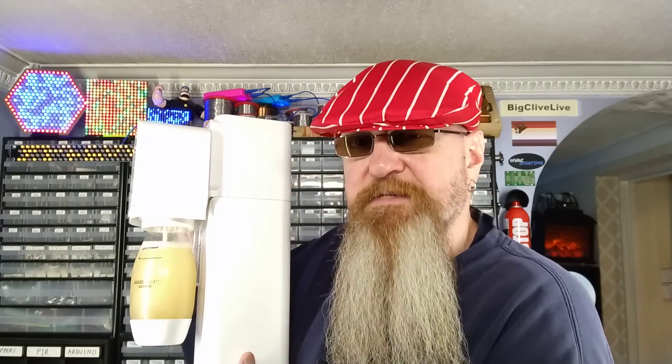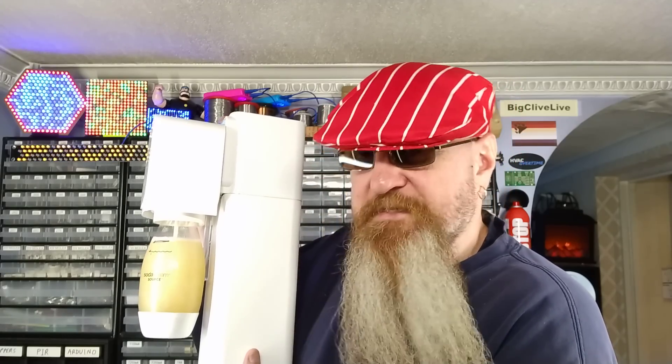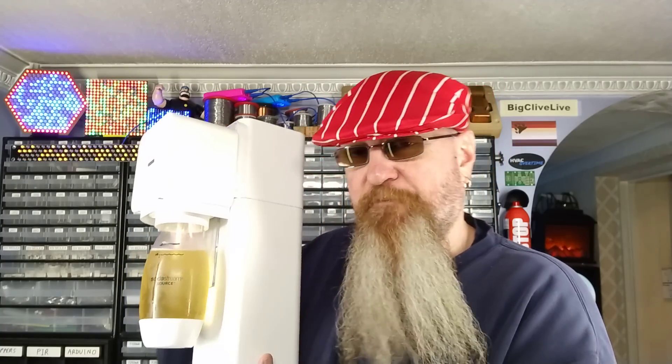By this time the water would have finished carbonating, but the wine has not finished carbonating — and it's still not finished carbonating. This is a lot of carbon dioxide going into this wine. I should mention that SodaStream doesn't normally recommend the carbonation of anything other than water, in case it clogs up the safety valve and explodes. I feel I should mention that.